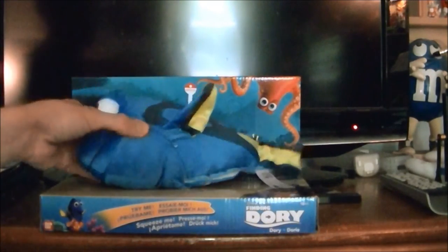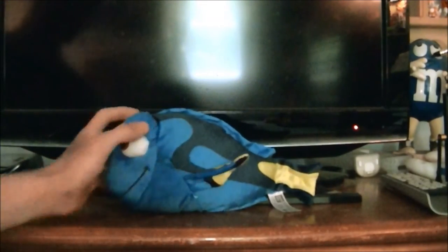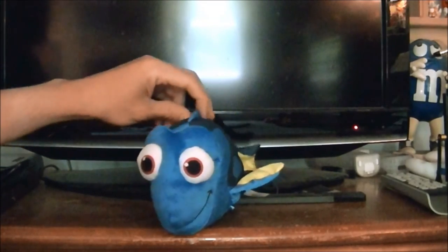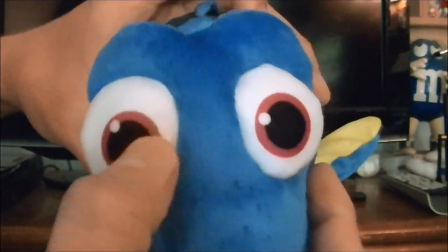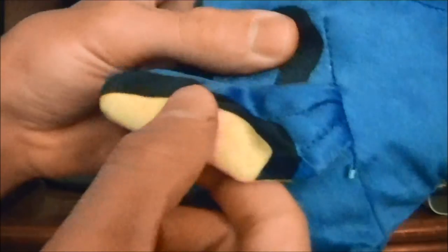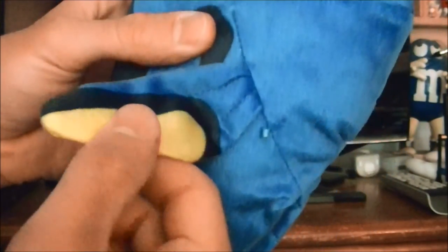And that's the box — now we will move on to Dory herself. You can see Dory is very cute, and let me show you what she's like up close. You can see her eyes are kind of fabric-y, and she has those freckles on her nose. Her mouth is embroidered on. You can see her fins are a lot softer — they feel a lot more felty. And her tail fin too.